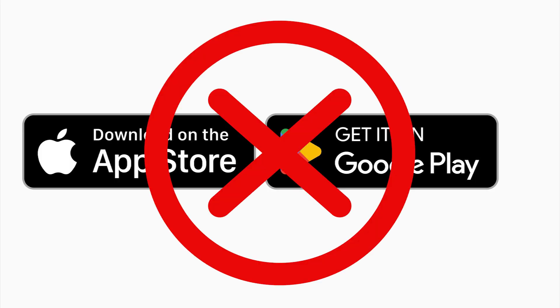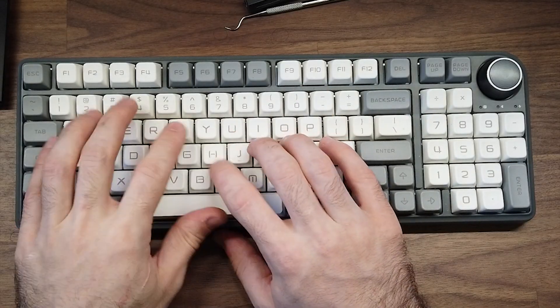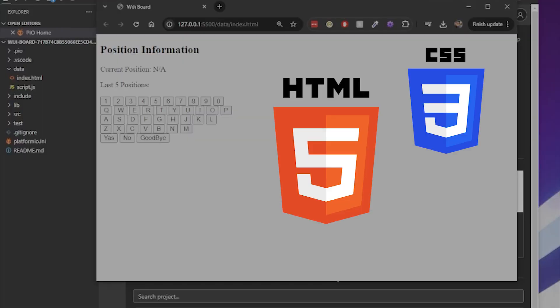I wanted the Ouija board to be as user-friendly as possible — no sketchy apps, no complicated setups. For this I chose the ESP32 for its built-in Wi-Fi capabilities and started writing the code to control the servos. Setting up the ESP32 to create the Wi-Fi network was pretty straightforward, but the real challenge was the interface. I needed to create a custom web page that users could access on their phones to control the board. I dove into HTML, CSS, and JavaScript, building a simple interface with buttons that would send commands to the ESP32.